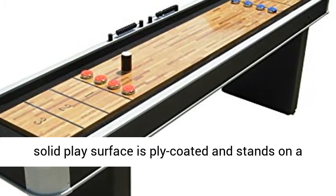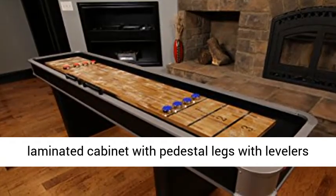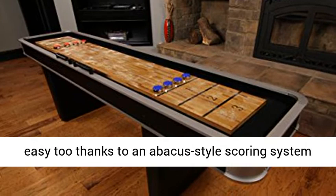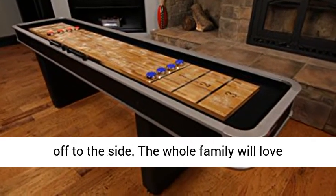This solid play surface is poly-coated and stands on a laminated cabinet with pedestal legs with levelers for maximum stability. Keeping track of score is easy too, thanks to an abacus-style scoring system off to the side. The whole family will love playing shuffleboard.